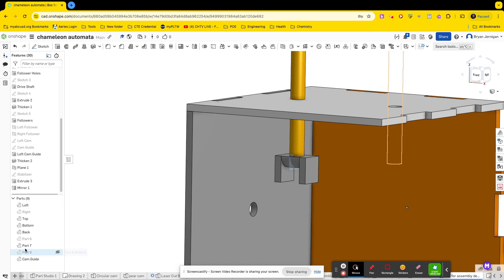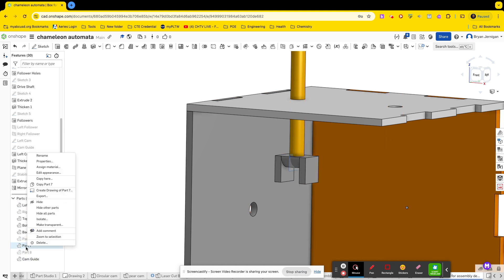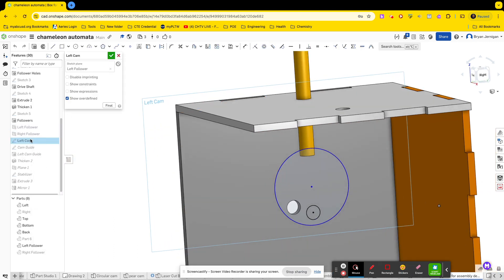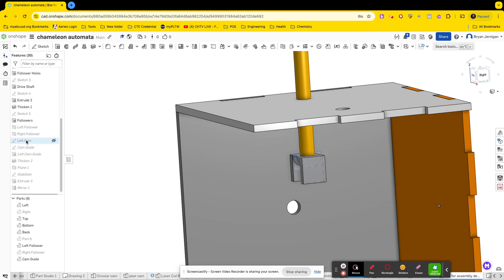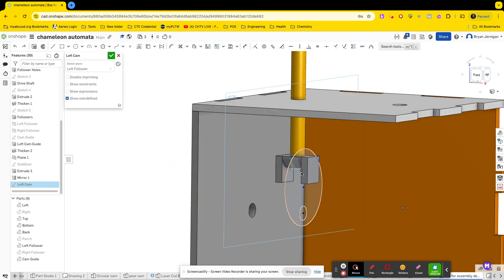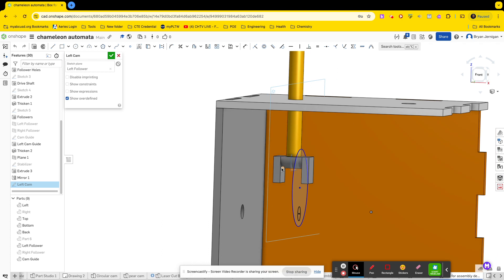Let's make sure you rename things — left follower, right follower. Now let's go back to the left cam. I'm going to edit this sketch and move it underneath all the other sketches so that the other geometries show up. I'll edit the sketch and use the bottom point of this cam guide curve on my sketch.